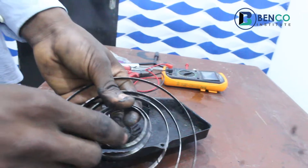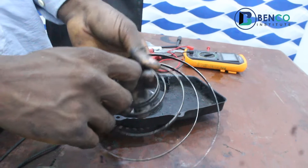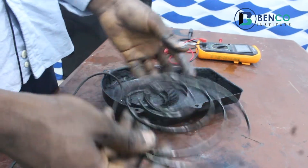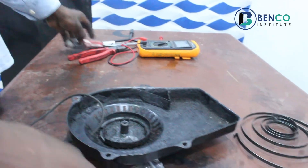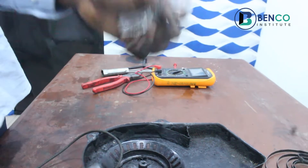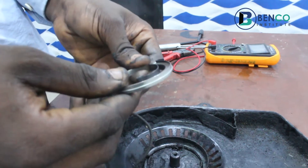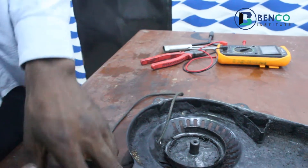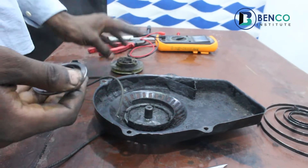I can technically put it back to position, but it's going to be difficult for first timers or for those not usually accustomed to fixing generators. And for that reason, I'm going to change it altogether - I will change the spring and I will use a new one. This new spring is gotten from our shop as well. You can check the link in the description box below, specifically shop.bencoengineering.com to see the stocks we have there. They are quite affordable and of good quality.